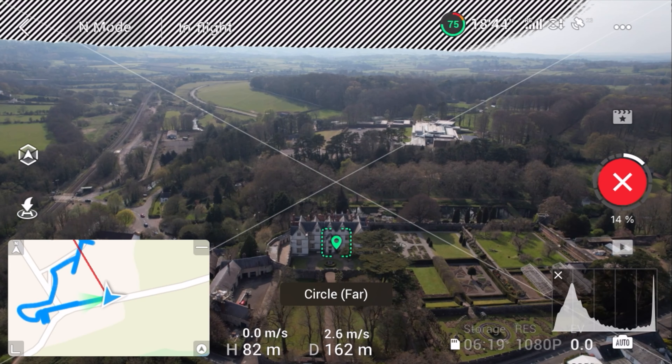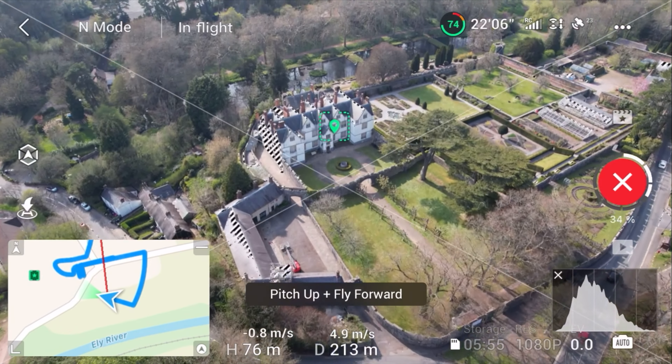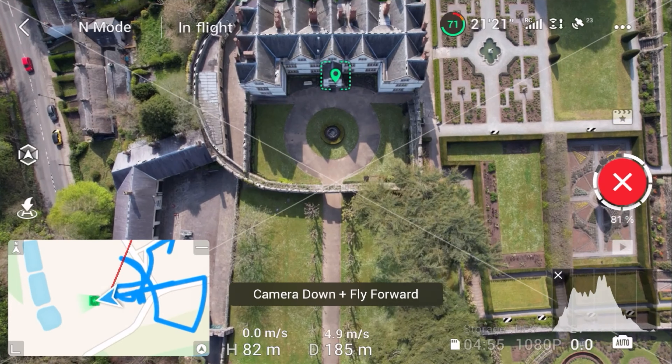I have to admit, this feature is one of the features that I'm most likely going to be using over and over again. Many of the shots that the drone does automatically are shots that I would have done personally, but without the drone doing it itself.